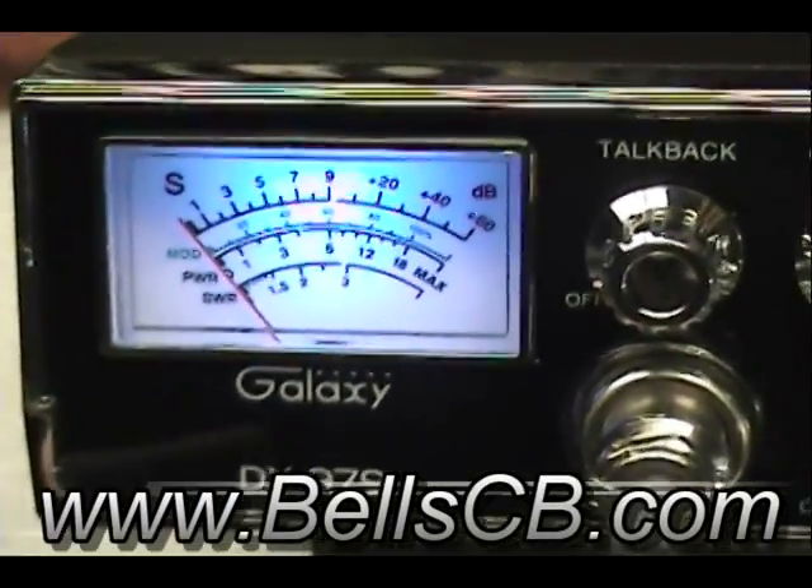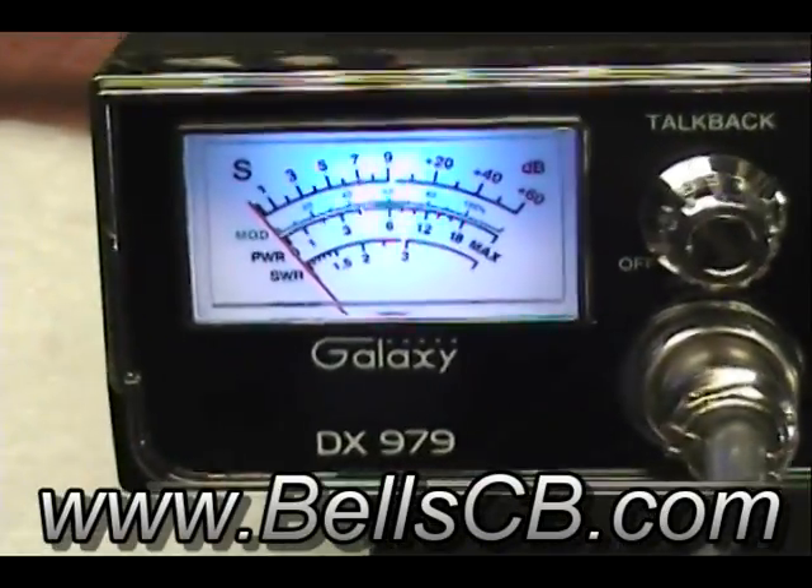I have another Galaxy DX979 tune-up report. This is for James in Virginia.